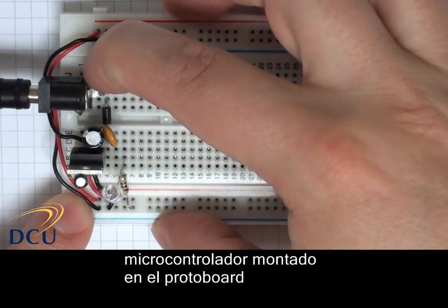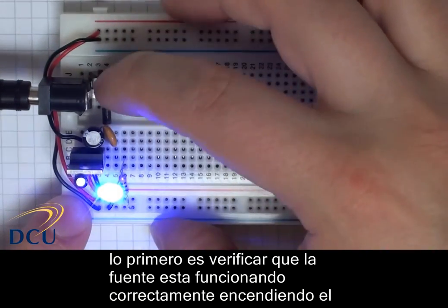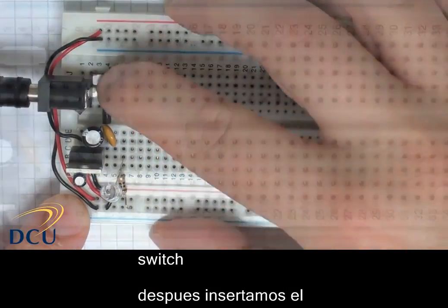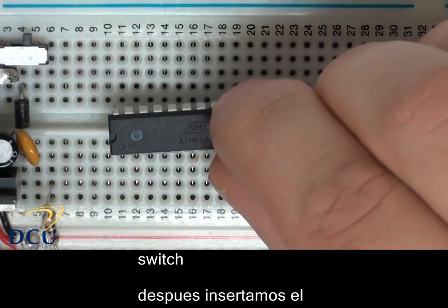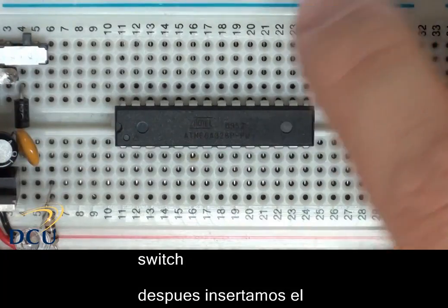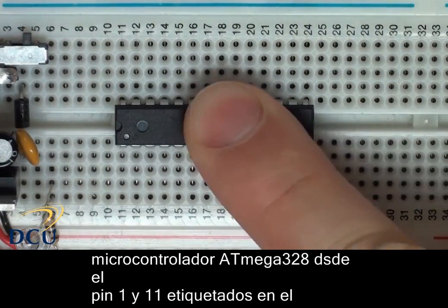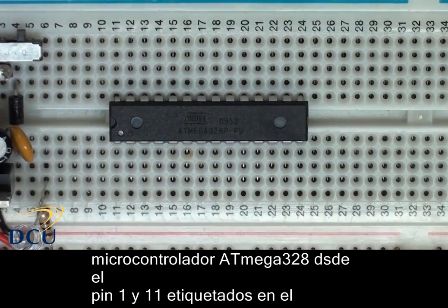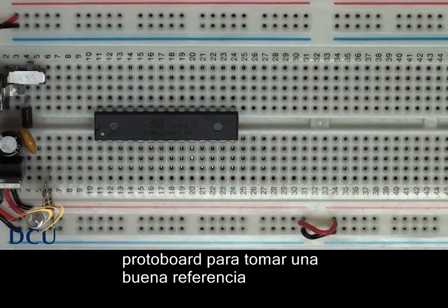The first thing we have to do is make sure that our power supply is working. I'm checking that the power supply is off before I begin wiring. I'm going to connect the ATmega 328 IC with pin 1 at row 11 on the breadboard, which keeps the numbering consistent. So pin 7 on the IC is row 17 on the breadboard.